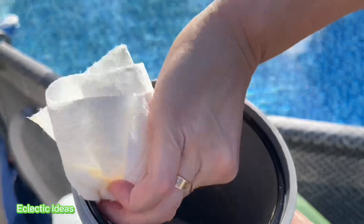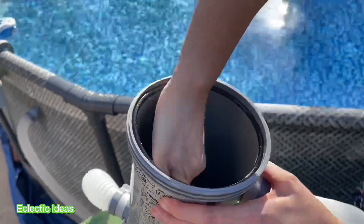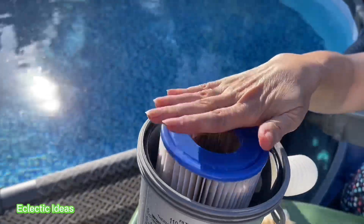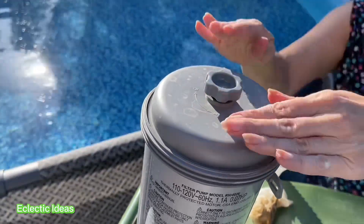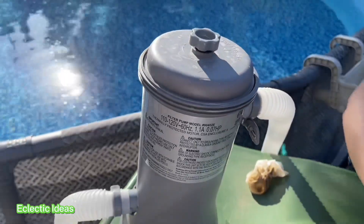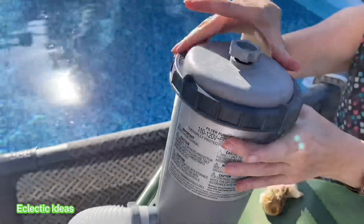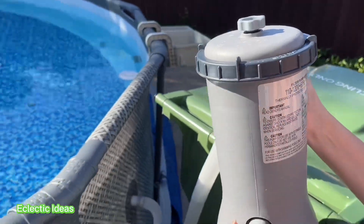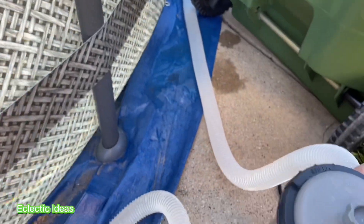I never dreamed that in three weeks there would be this much organic matter in the filter. So I'm really, really happy we got this. I'm just going to pop this back in now that it's all washed off and put this on. The gasket is in place and I'm just going to twist this ring back on. Now I'm just going to try to lift it evenly and carefully so I don't drop it — it's not expensive, but for the price it does an amazing job and it's so much cleaner than our other pool.